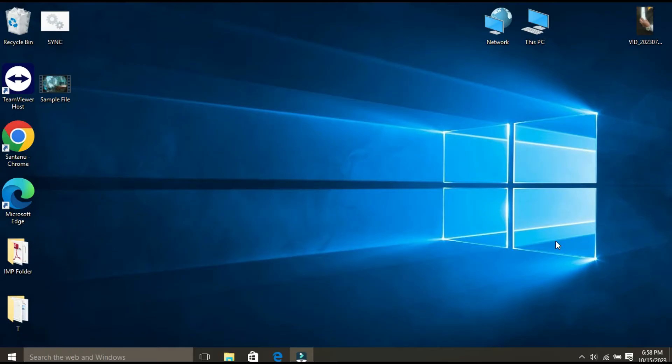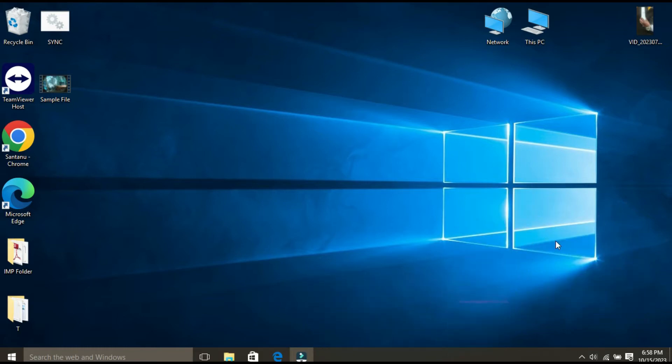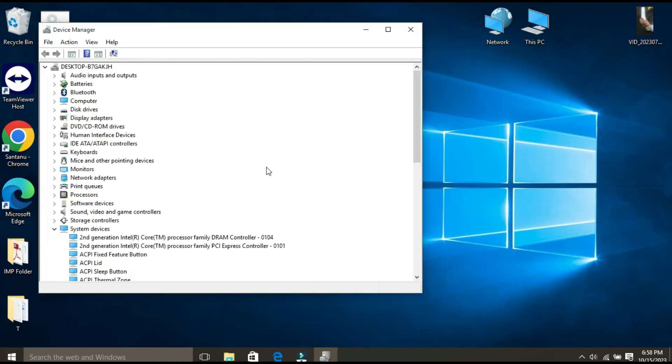There is a way to keep your USB ports on when your computer is off. This method involves using Device Manager. So first you need to open the Device Manager. To do that, just right-click on the Start button and from here click on Device Manager.